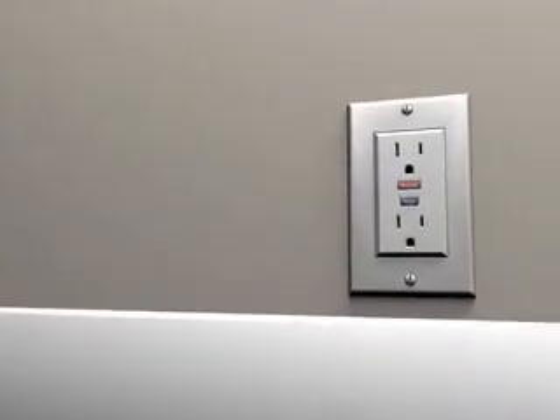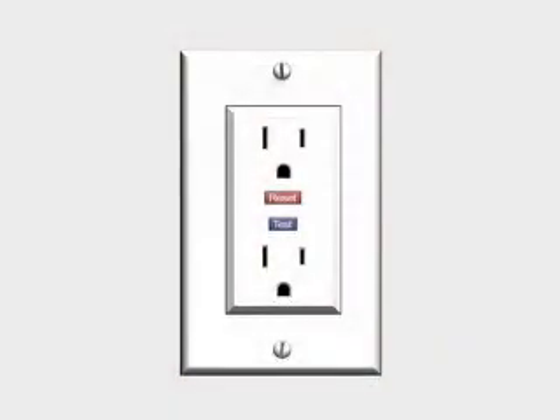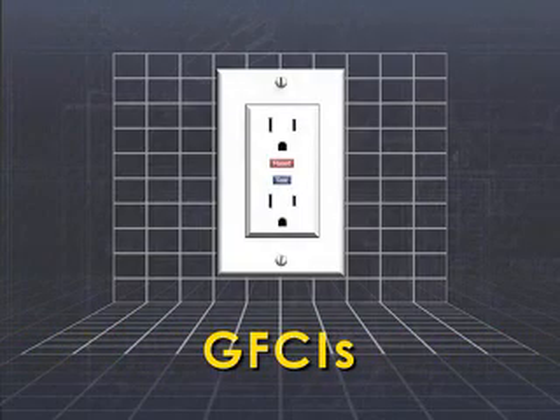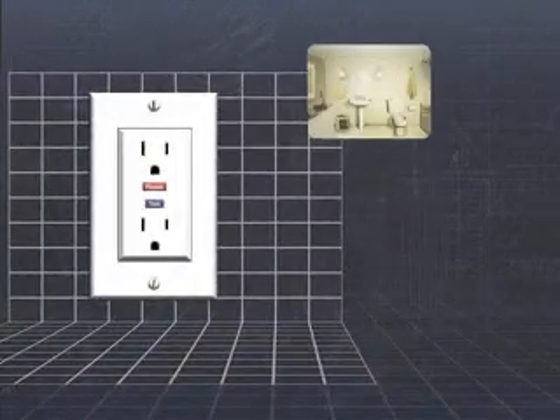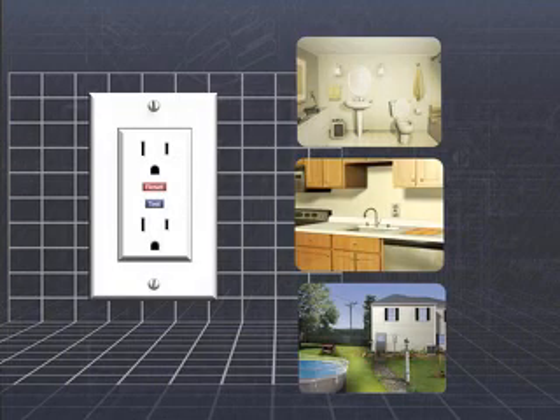Ground Fault Circuit Interrupters, or GFCIs, have saved thousands of lives over the last three decades. Found mostly in areas where electrical products might come in contact with water, such as bathrooms, kitchens, and outdoors, a GFCI is a special type of outlet designed to cut off power before a deadly electrical shock can occur.